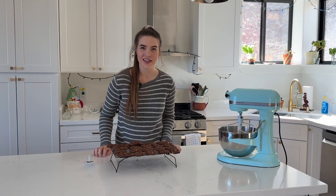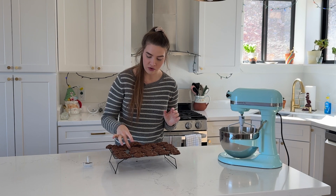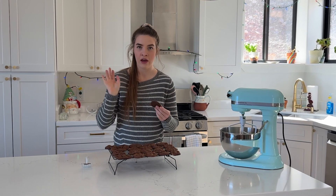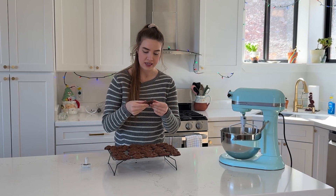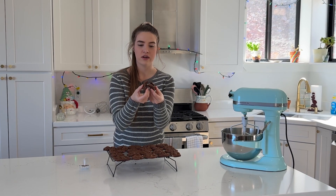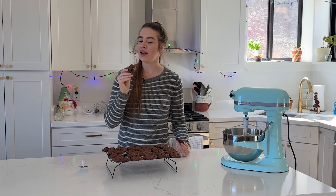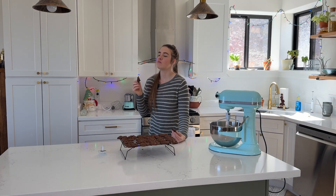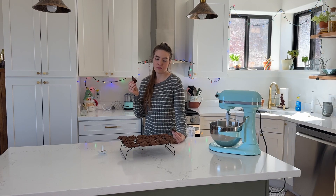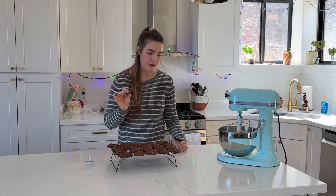It is time for a taste test. This recipe made 21 cookies for me and it is smelling amazing in here. I love the smell of mint and chocolate mixed together. Look at how that just goes apart. I love eating cookies right out of the oven. Yep, this is so good — I love chocolate anything.